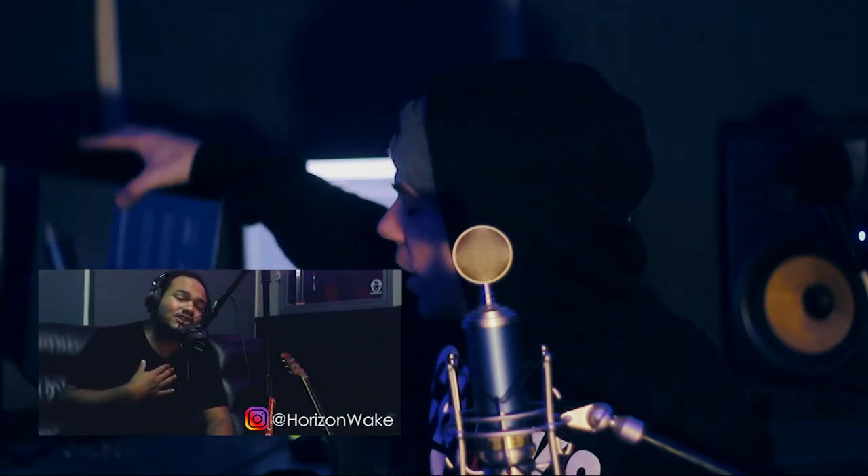I'm gonna go over a couple of details on this microphone. I'm gonna do some rapping for you guys. I have a friend coming over — he's gonna sing for you guys. His name is Horizon Wake. You might have seen him on this channel. If you're not subscribed, subscribe — I don't know what you're doing, hit that subscribe button.